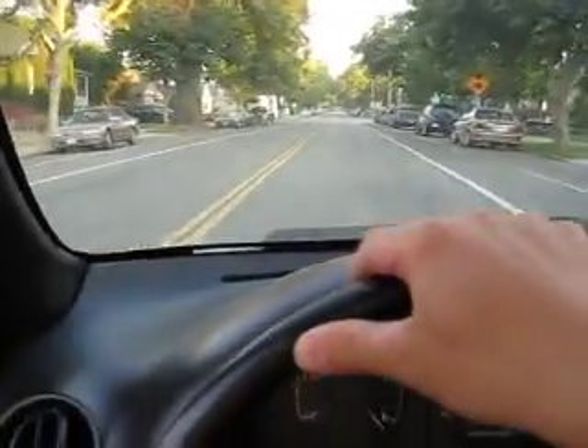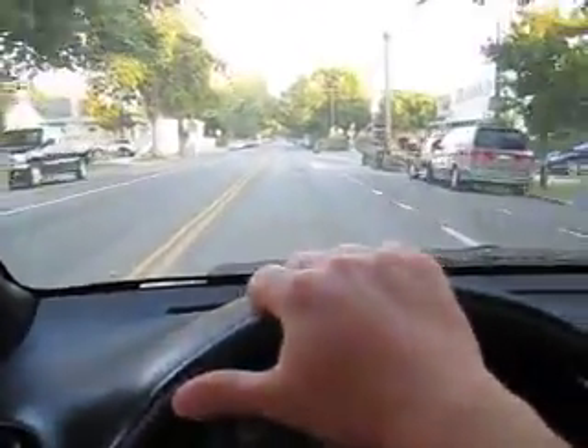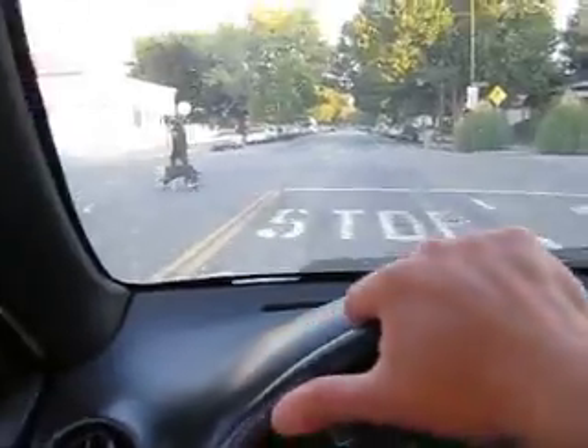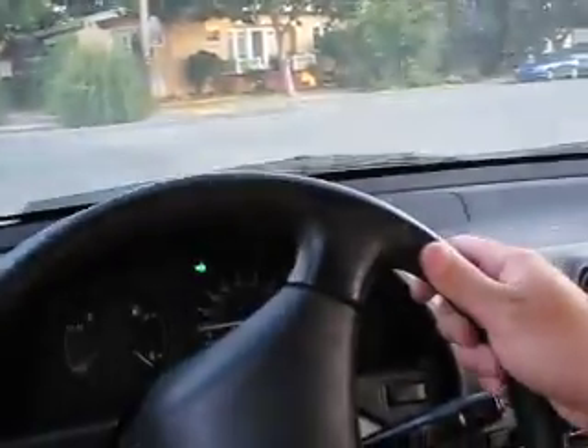Up to about 30 miles an hour it rides kind of like normal. It's a little bit slow beyond that — a tad bit disappointed in that — but it works.